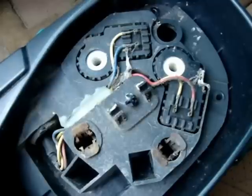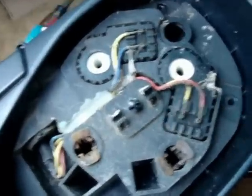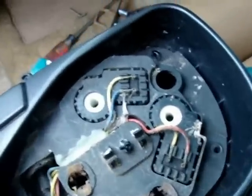There it is — it's not working again. So there is a bad connection there somewhere. The motor actually works, so now I've just got to find out which wire is not making a proper connection, clean it, and put it back together. Okay, that's enough for now.